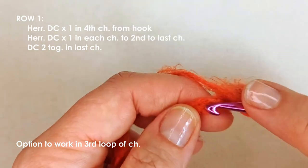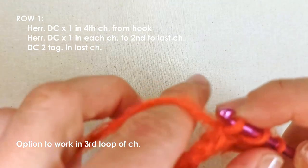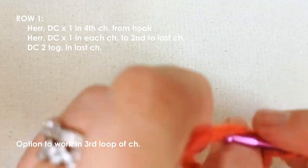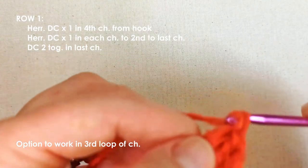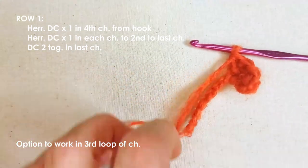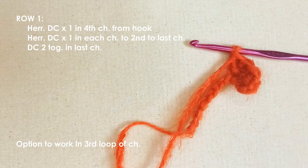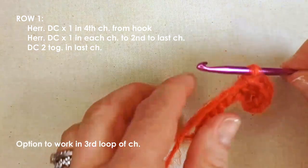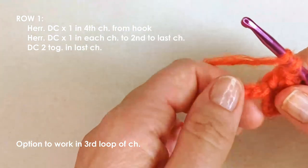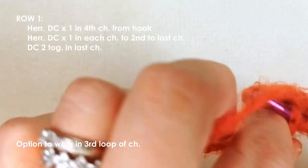Work one herringbone double crochet in each chain until you get to the last chain, which is going to be a little different. This will also apply to the last stitch of every row, so go ahead and finish working those herringbone double crochet stitches in each chain and I'll meet you at the last one.